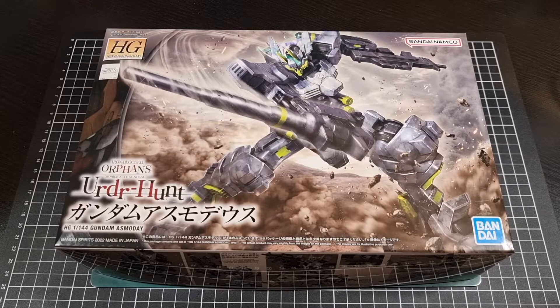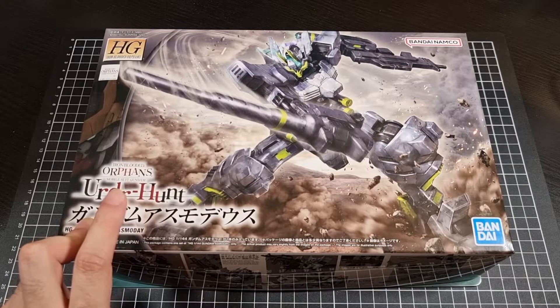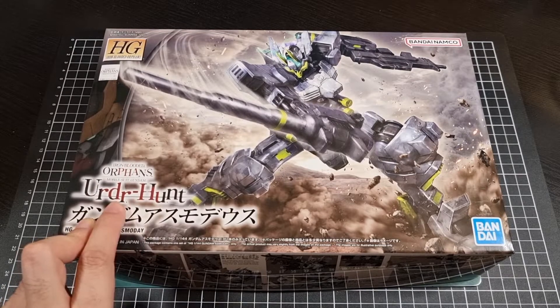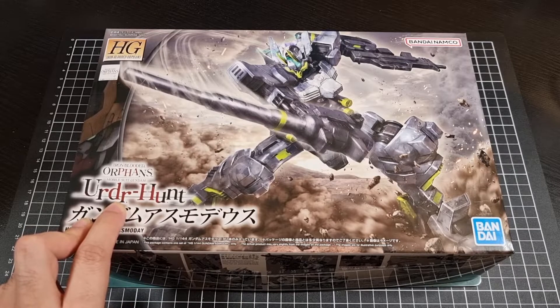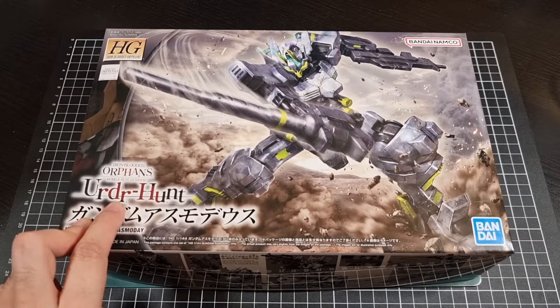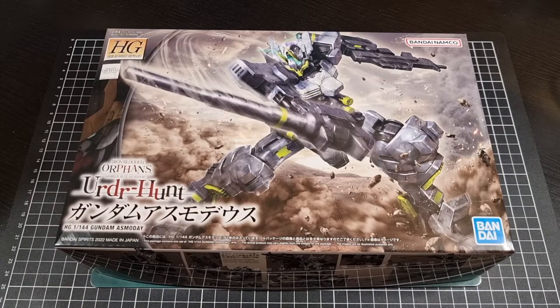Now the Asmodee — I'm really tempted to just stick with Asmodee — is not from the main Iron-Blooded Orphans series. It's a bit of a derivative from the mobile game. My take on pronunciation would be 'Erde Hunt,' though that's potentially not correct. There are some different interpretations, but I'm just going to say it's IBO and leave it at that.